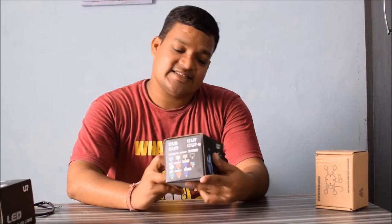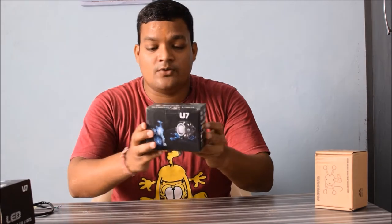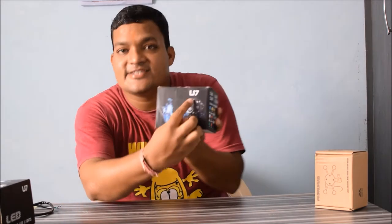I planned to purchase these lights, went to the shop and purchased them. It says U7 — and on the top it says LED Motorcycle LED Lights. This is the one I purchased last week when I had been to the market. These are two lights — one set — I'll show you what is inside.